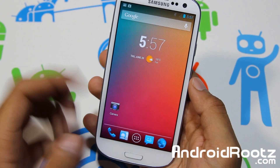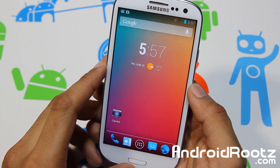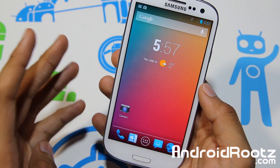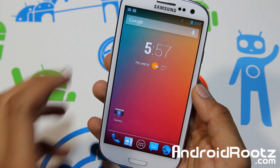What is up YouTube? I'm here from AndroidRoots.com and today we're taking a look at a ROM for your Samsung Galaxy S3 device. This is going to be supporting your T-Mobile, AT&T, Verizon, and Sprint — all four major US carriers — so that's a big bonus and a good thing for all you US carrier users.